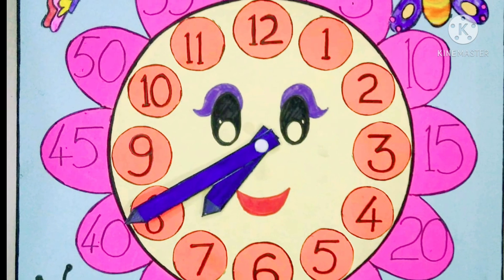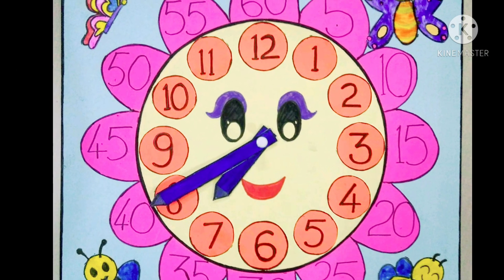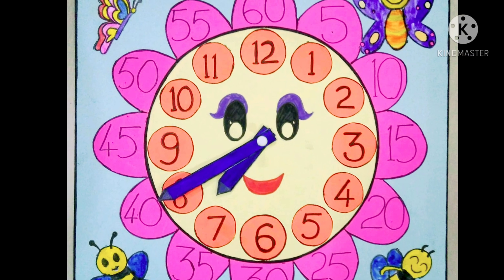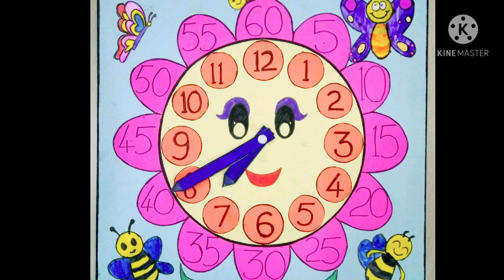This is another DIY clock which my mamma did for me when I was in the UK. It is a flower clock with honeybees and butterflies.